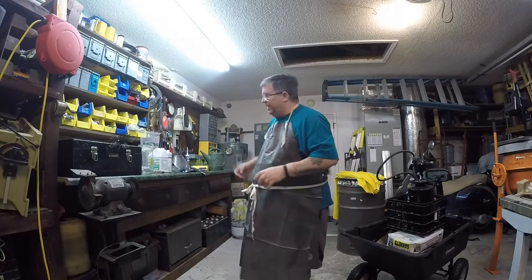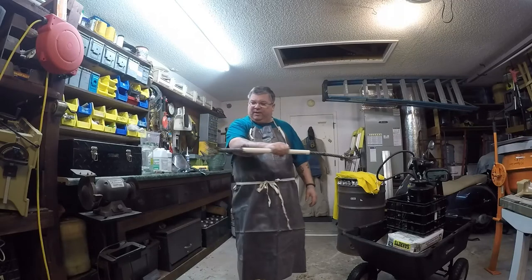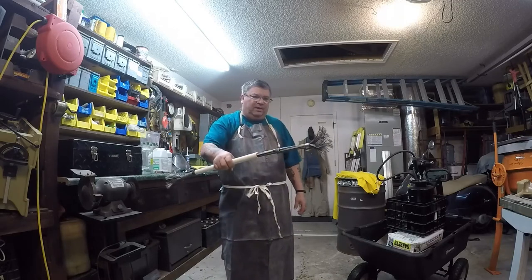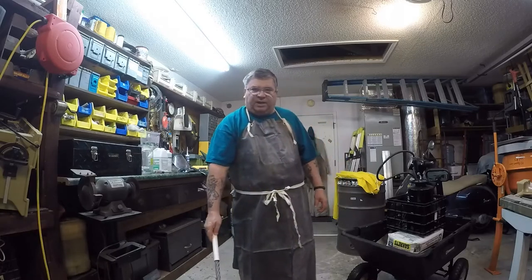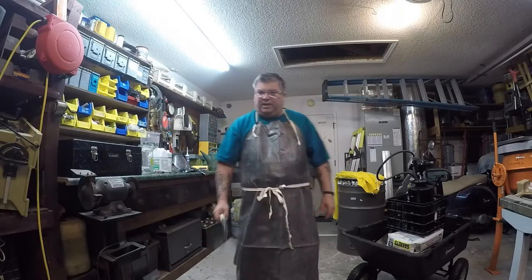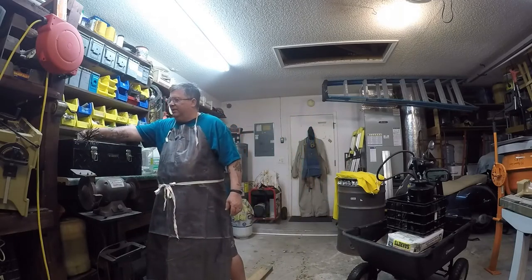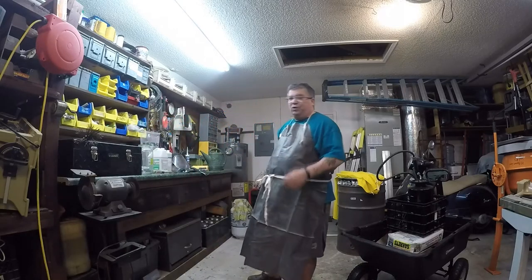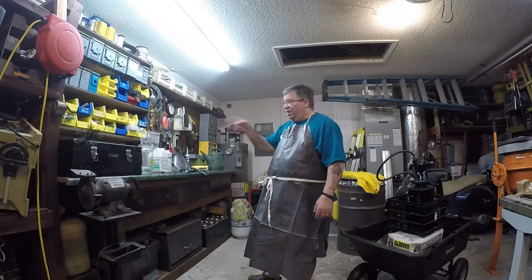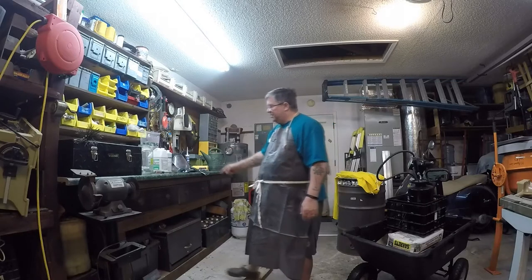Today we're going to degrease and acid treat the cable. I've already got bicarbonate of soda mixed in with the water in this bucket to neutralize the acid on the cables and to eventually neutralize the acid that I'm going to have in this glass container.